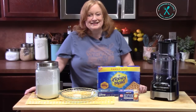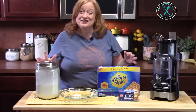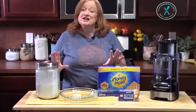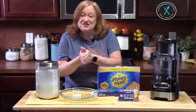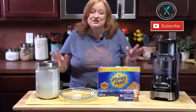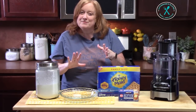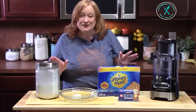Hello everyone, welcome back to Katherine's Plates where it's simply delicious. Today I'm going to show you how to make a no-bake, easy pina colada cream pie. I love this one. It's summertime, and this fits the bill with a no-bake dessert. It's cool and refreshing. If you love the flavor combinations of pineapple and coconut, you're going to love this one.